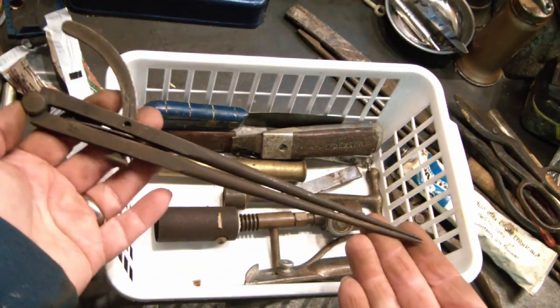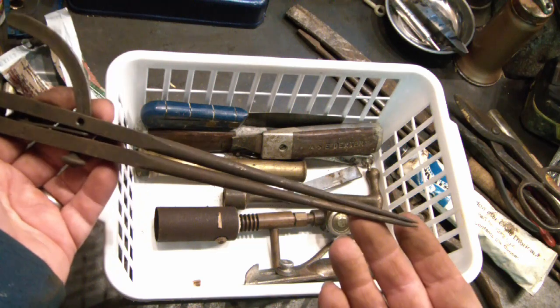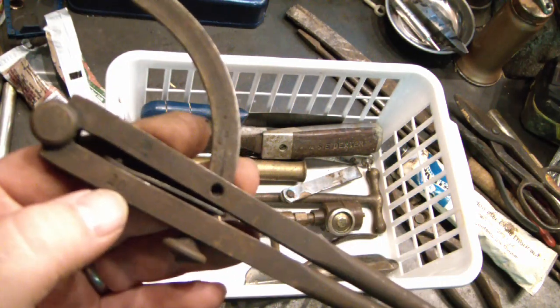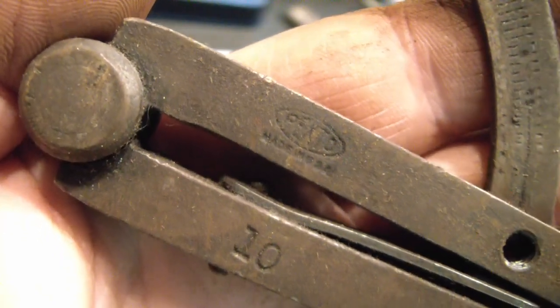I got this good long big set of dividers. It says number ten — maybe it's ten inches. There we go: Pexto, Made in USA. It's got this interesting feature with little tick marks along here — it's missing probably a knurled knob right there to tighten it.